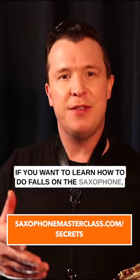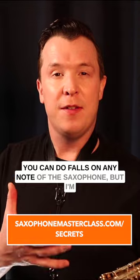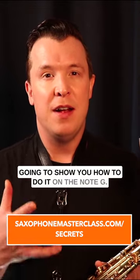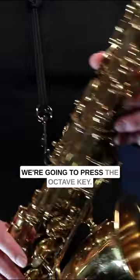If you want to learn how to do falls on the saxophone, I'm going to show you how to do it step by step. You can do falls on any note of the saxophone, but I'm going to show you how to do it on the note G. So we're going to do a fall on G, which is three fingers in the left hand, and we're going to press the octave key.